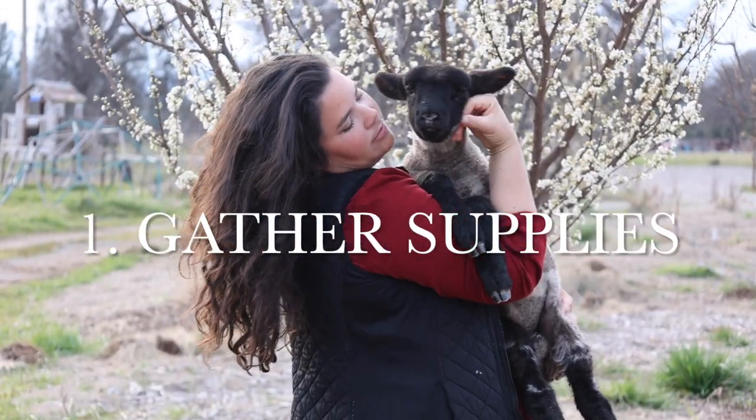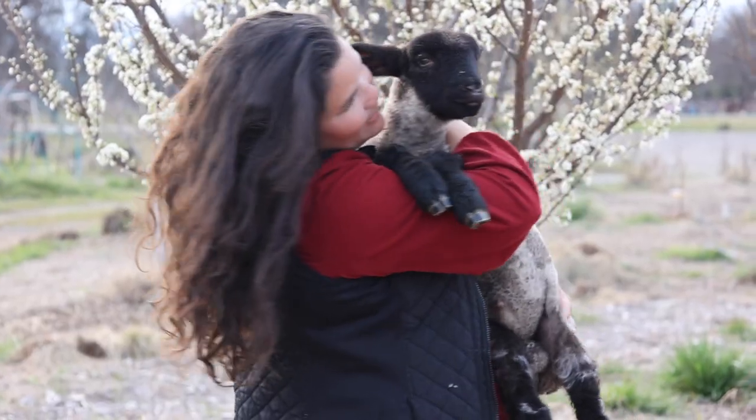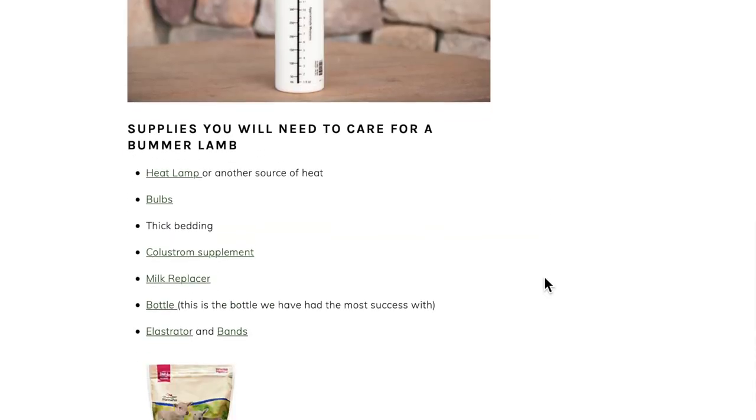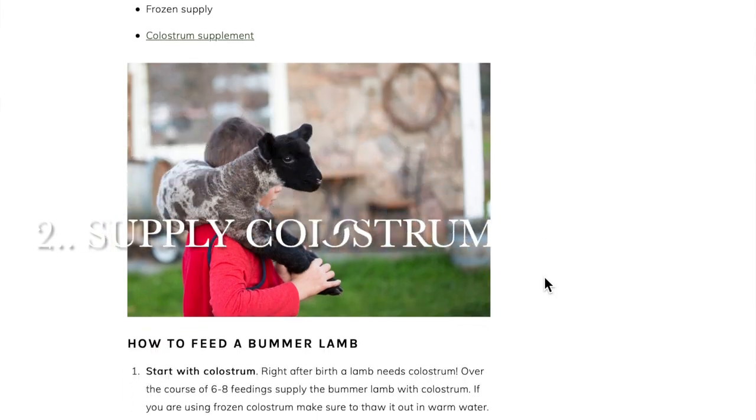Before I talk about the supplies you're going to need to successfully take care of a dependent lamb, I've listed everything in the description box below, and you can also find that information in the corresponding blog post. I suggest that if you are raising sheep at all, you have colostrum on hand during lambing season, because you just never know.